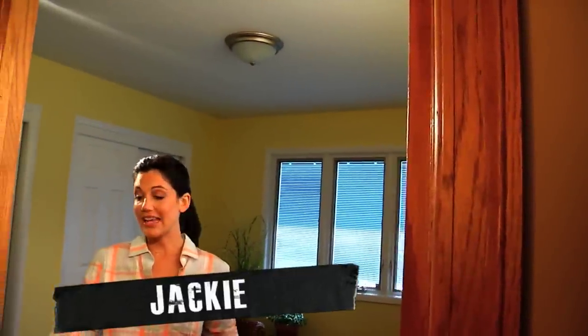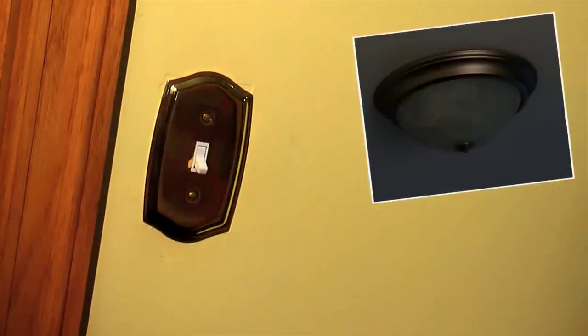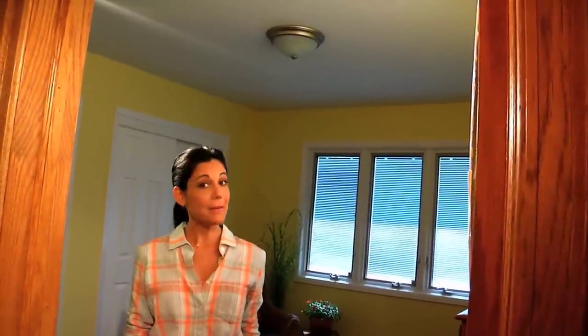Hey, I'm Jackie. Your light doesn't work, but all the other lights on the same circuit do. It might be time to replace the switch. Before you call an electrician, let me show you how easy this job can be, and here's how.